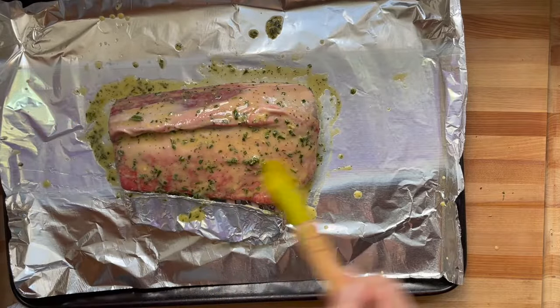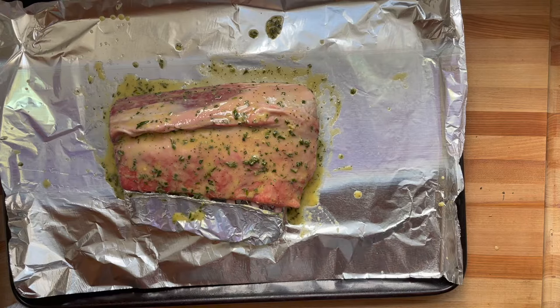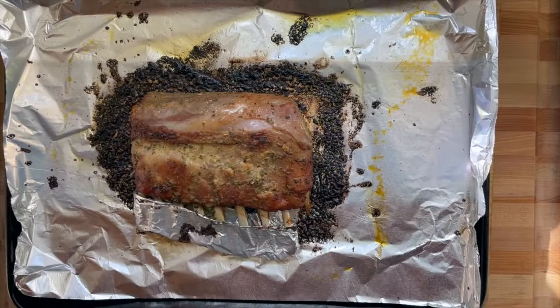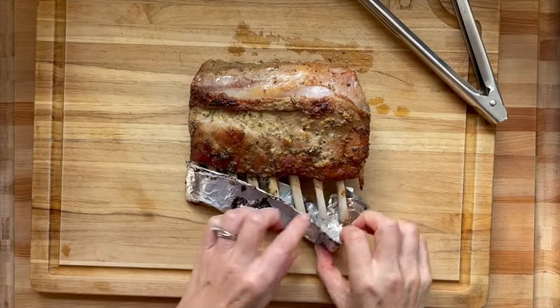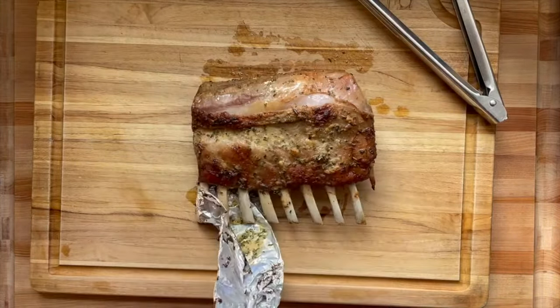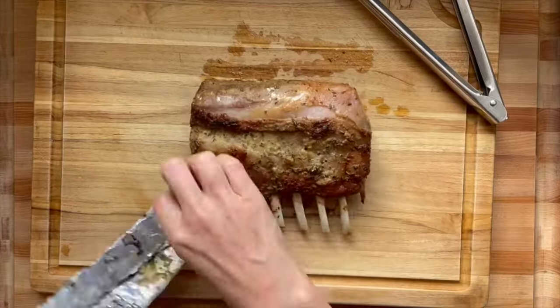The oven is preheated to 450°F and the rack is moved eight inches below the broiler, but you're not broiling it. At 450°F you get a nice crust — you don't need to sear it. It's already done for you because it's so close to the broiler element and the heat is so high.